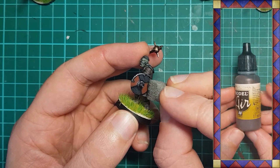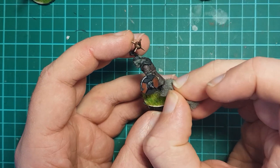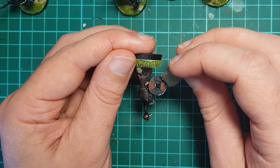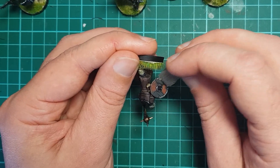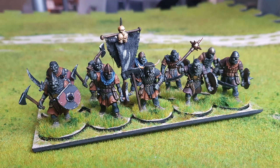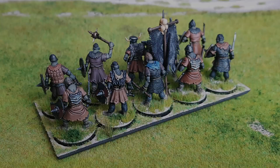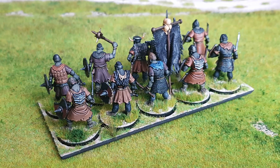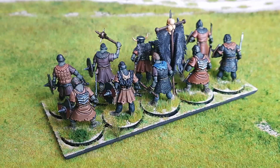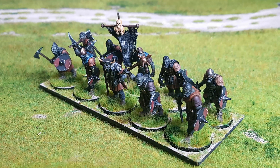Finally, in order to weather the shield faces, I apply a little Vallejo Black Brown and Iraqi Sand with a sponge. And there we go — I reckon they will do the job. Thank you very much for watching, I do hope this video has helped out. Let me know what you thought of it down in the comments below, and we shall see you next time. Cheers.